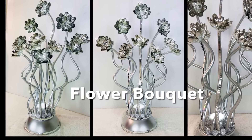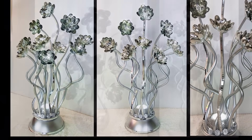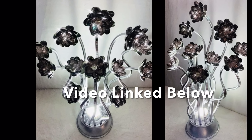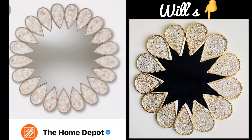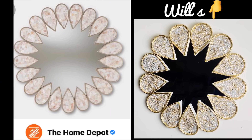Here is another DIY that I made using tubing and I'll have this DIY video linked below. Here is the request and mine side by side — I love them both, but leave a comment below on which one is your favorite.